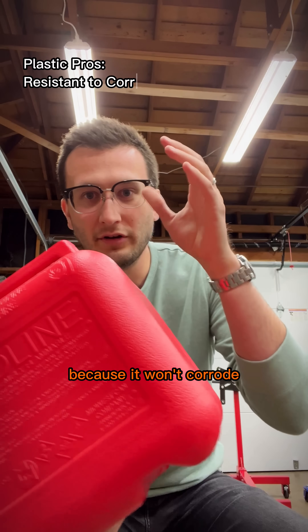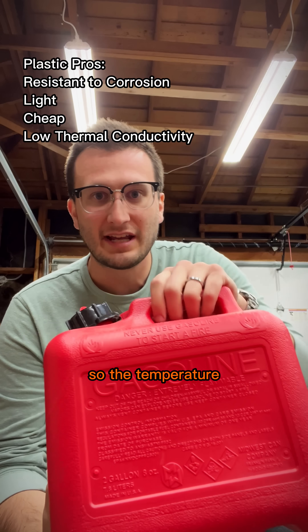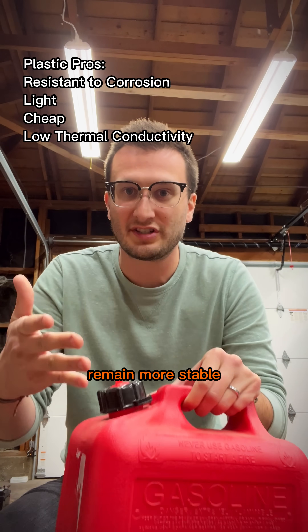Plastic is good because it won't corrode. It's light, cheap, and doesn't conduct heat as well, so the temperature of the fuel will remain more stable.